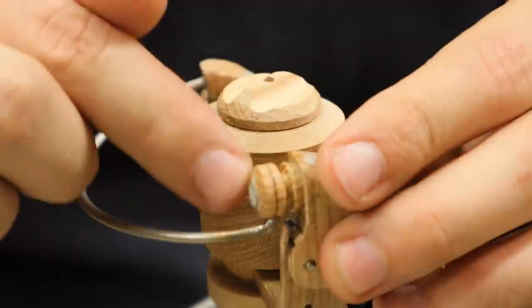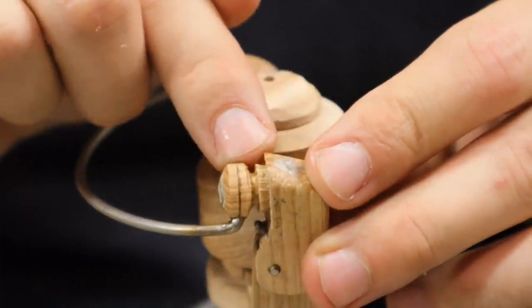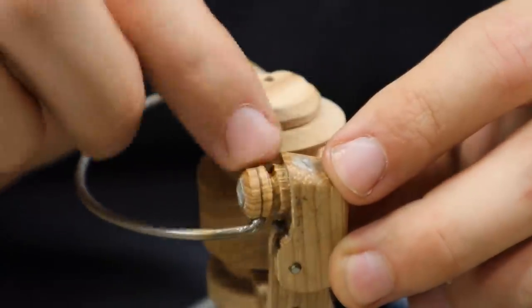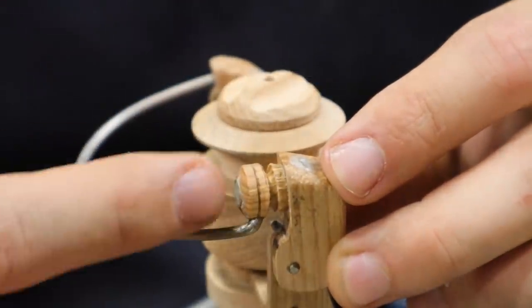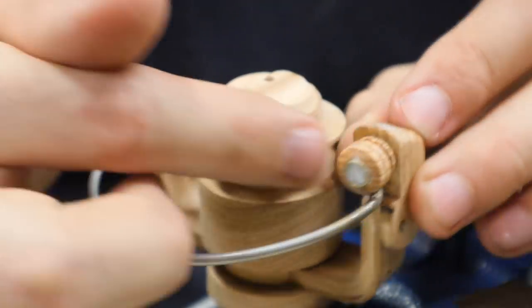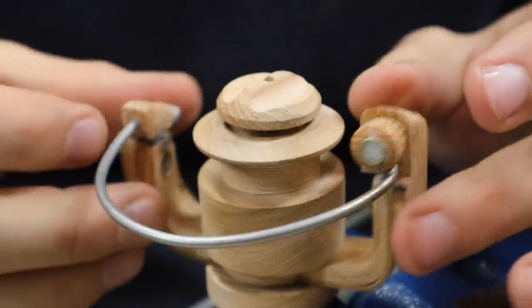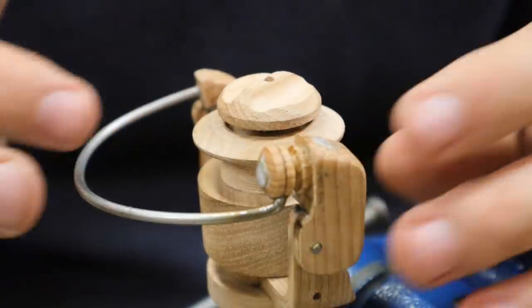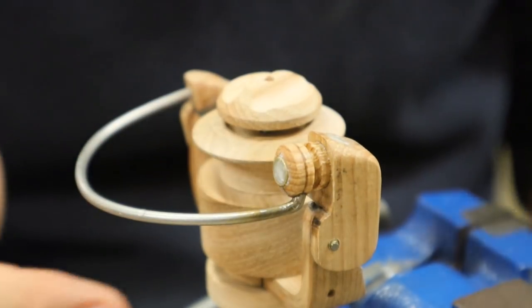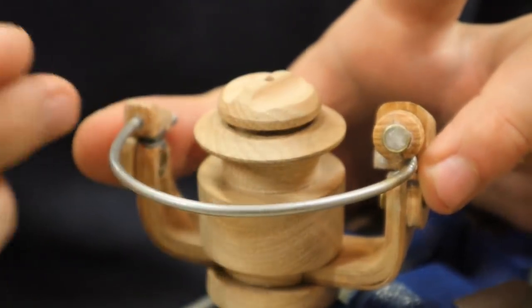I also added a new bail line guide. You guys were saying in the comments that fishing reels need to have a metal insert or a roller in there. I couldn't figure out a way to do a roller, so I put a brass tube in the center of this bail line guide, filled it with super glue and baking soda, and it's holding the wire really securely. You guys were right - this reel needed that or it was just going to wear a giant groove into the hickory.